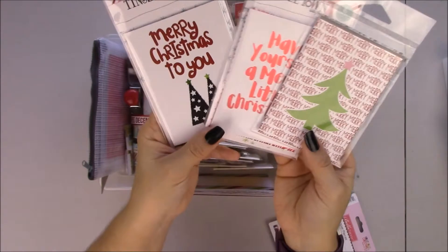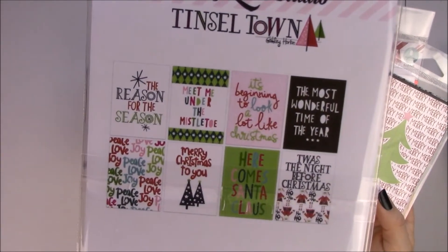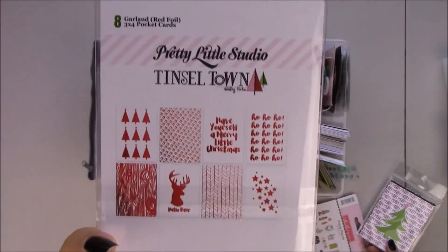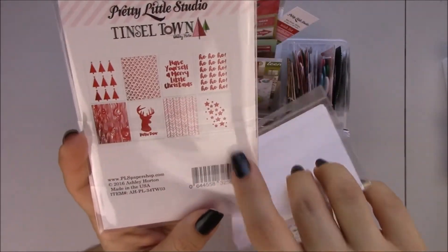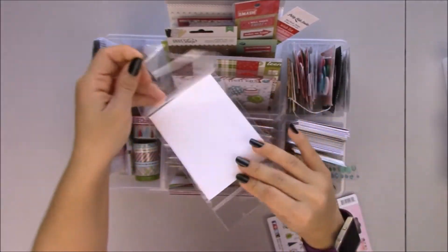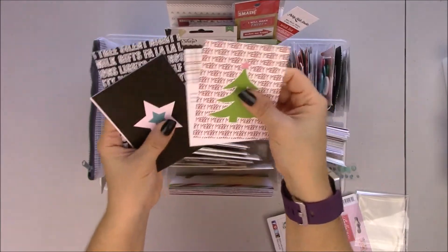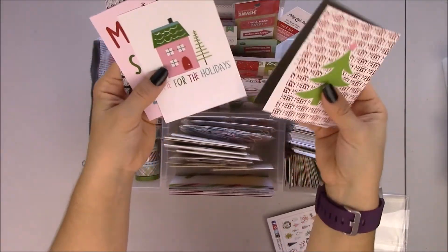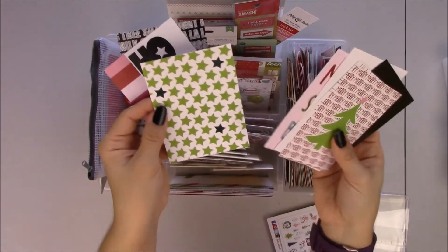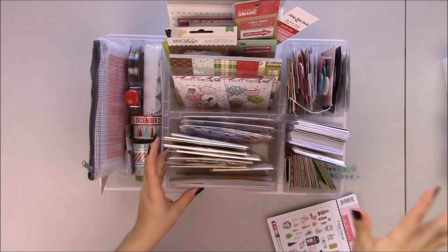I have three 2x4 sets. This one is all red foil — it's so freaking cute. I think the stars are my favorite. The package is not included so let me give you a quick flip through. This one is awesome. Making spirits bright — love that. And that's what I have from Tinsel Town.